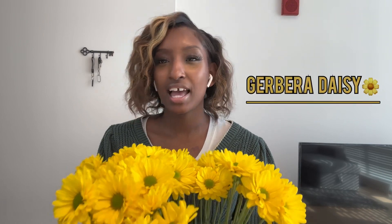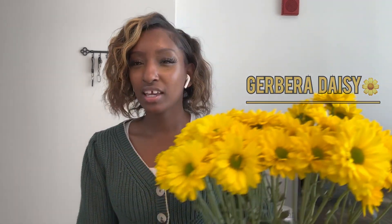Sunlight is important — research your plant so you know what kind it needs. Some plants need direct sunlight, meaning they need to be right by the window. Others need indirect sunlight — they need sun but not the sun directly beaming on them. These yellow daisy-like flowers I have prefer indirect sunlight, and too much direct sun will cause them to die faster.